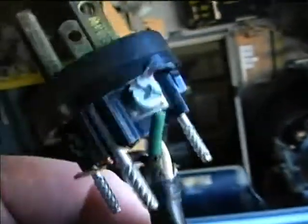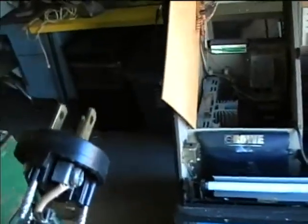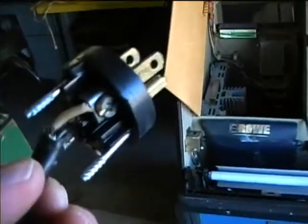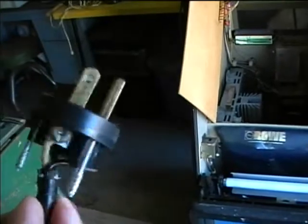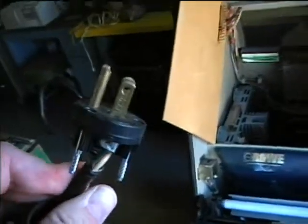The black wire was going to the ground terminal, and the white wire was going to one of the terminals of the power circuit. That way it was able to get power between the hot side of the power line and the grounding conductor. I didn't expect this on this machine.